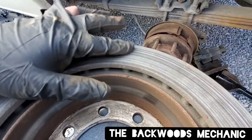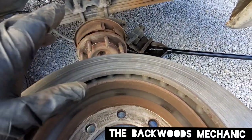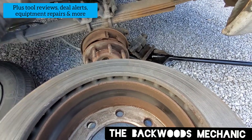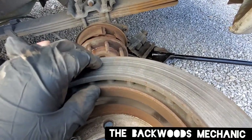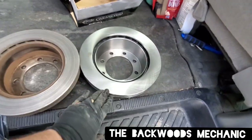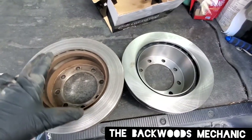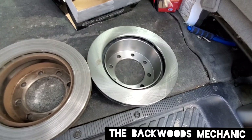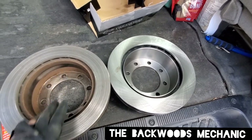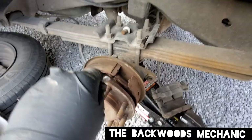Here is what the rotor looks like. Sometimes you can have them turned — I'll take it up to Car Quest and see. If they can turn it, I'll just pay for that, and if the customer wants, we'll return the new rotor and credit him. Either way, with new and old rotors, you want to make sure they are identical — set them side by side, make sure you've got the same lug pattern and everything lines up. The customer said just go ahead and pay for it, so we'll put the brand new rotor on.